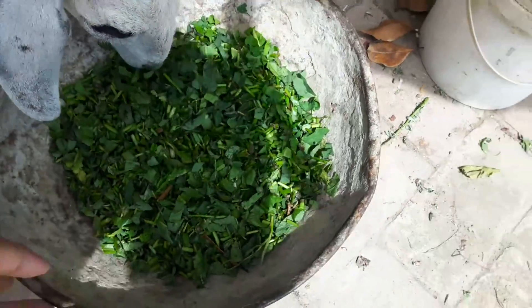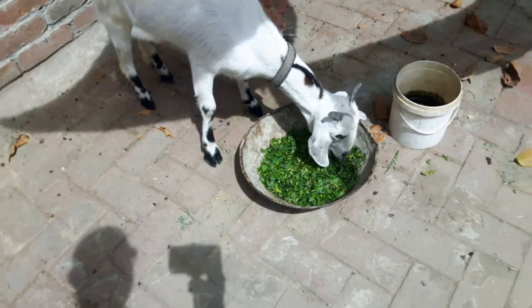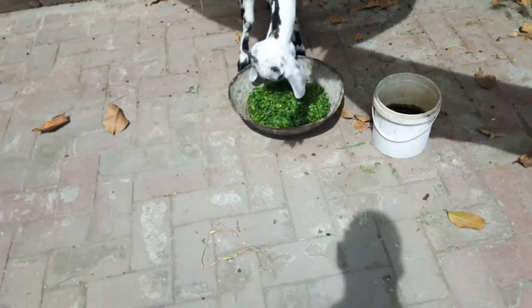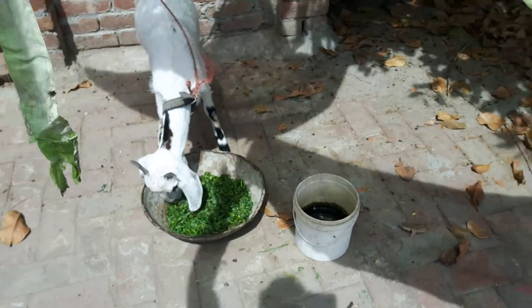I think that's about five minutes. I'm just going to be a bit more. I'll take it off more. I'm going to leave this for now.